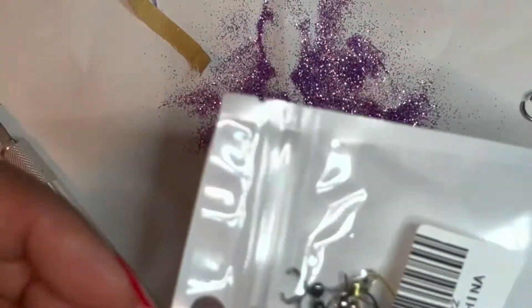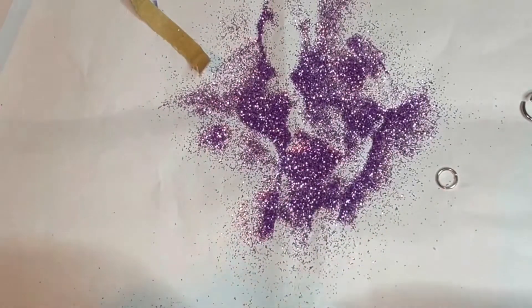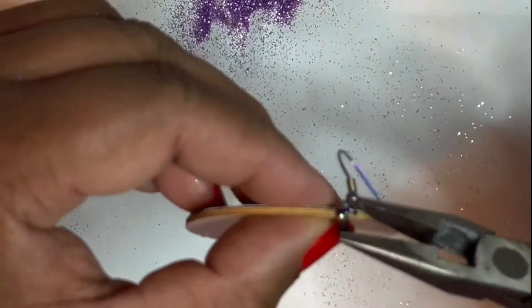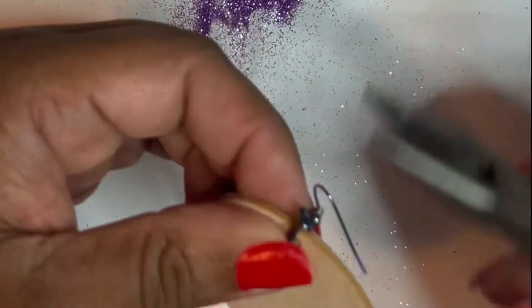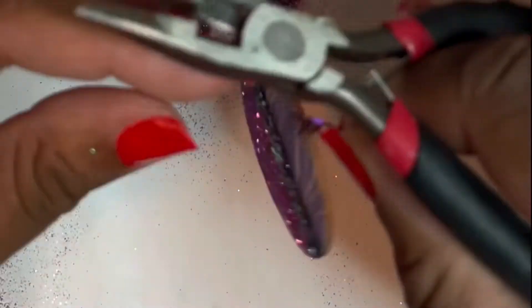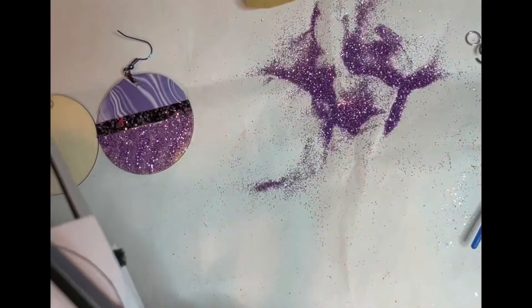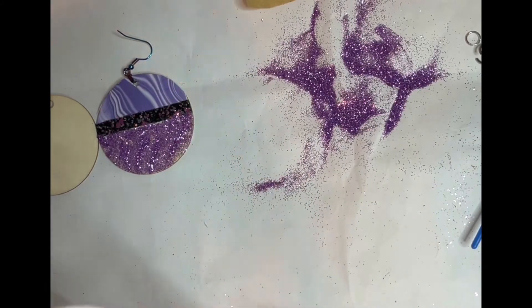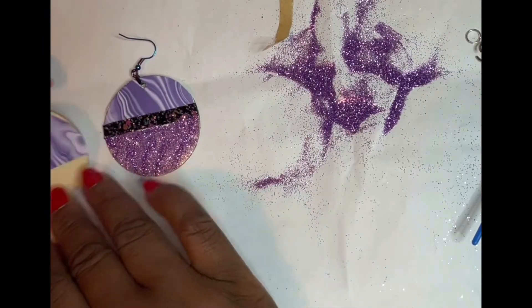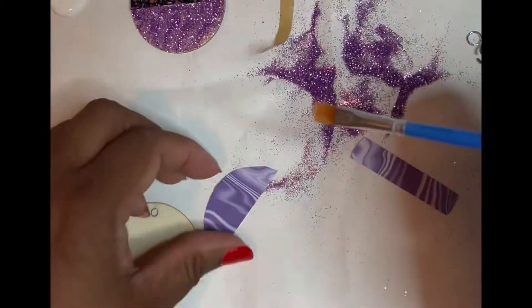I got these fish hooks also from Amazon and these are the fish hooks that you can just clamp onto the earring without having to use a jump ring. However, if you wanted to use a jump ring you could, but I like these because it's easier for my hands to work with than trying to deal with jump rings. And as you can tell they have colors on them, so I took out the color that best matched the earring.